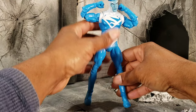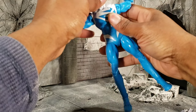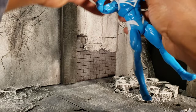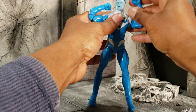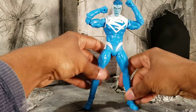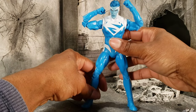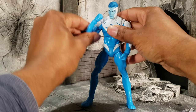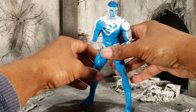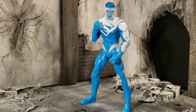I just like the look of him overall. He also has extra movement in the neck, which is pretty cool. Let me go over his trading card — I want to get into this trading card a little bit, because the trading card he comes with is not showing Electric Blue Superman.